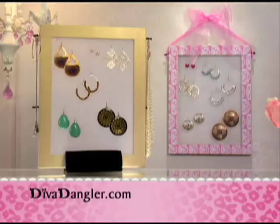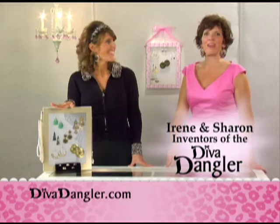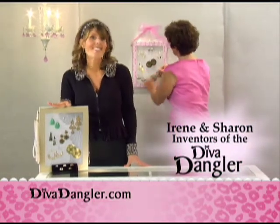Introducing the Diva Dangler, the beautiful new way to display your earrings with ease. Hi, I'm Irene. And I'm Sharon. We invented the Diva Dangler to help you display and organize all of your earrings in just seconds.